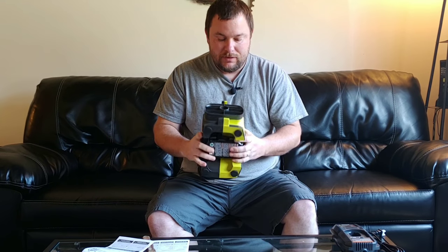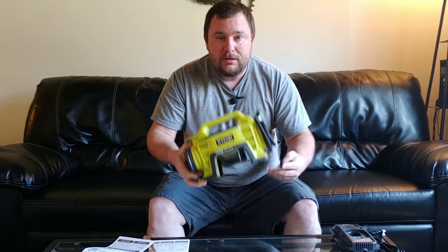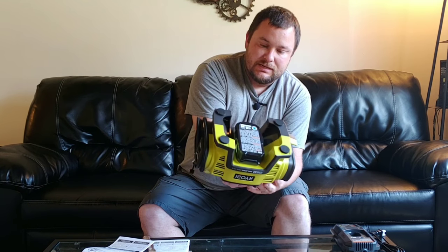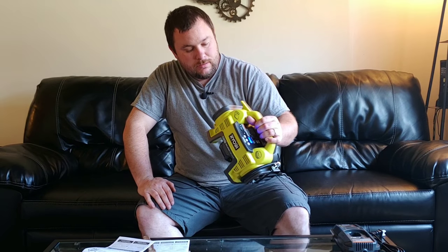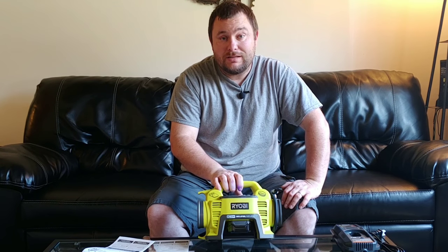It seems like it just turns off after a while — I still need to read the instructions more, but I wanted to show you guys what it looks like unboxed. I'd never seen it before so I opened it up with you. As far as quality, it's all plastic but it seems pretty well put together. The battery sits on the bottom so you can set it on a table or wherever you need to. I'm gonna take this outside and we're gonna try it on an actual flat tire and see what it does.